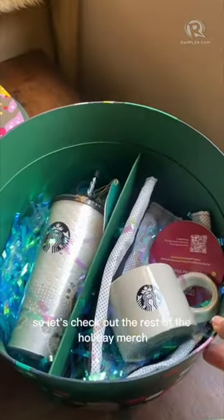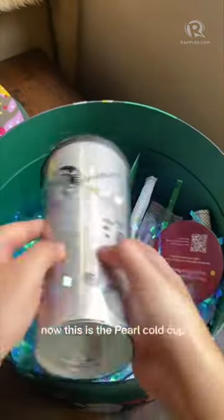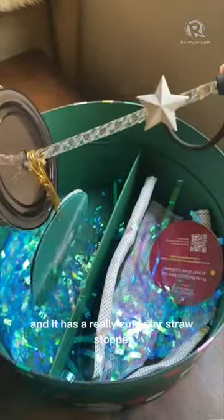Let's check out the rest of the holiday merch. This is a nice warm gray mug, 12 ounces. This is the pearl cold cup — it's 22 ounces and has a really cute star straw stopper and a clear straw.